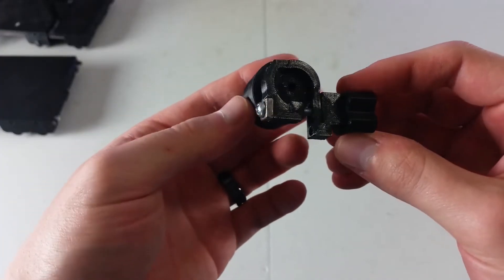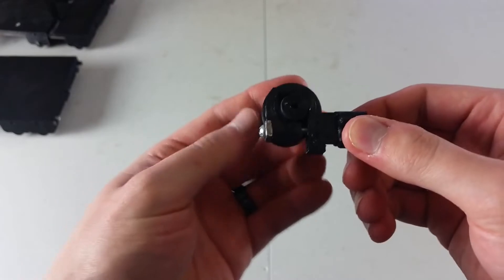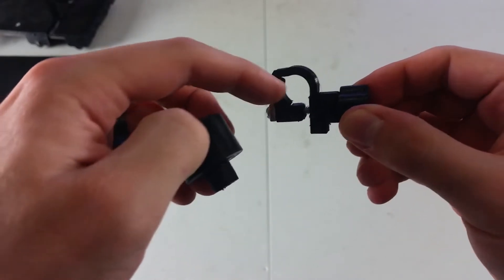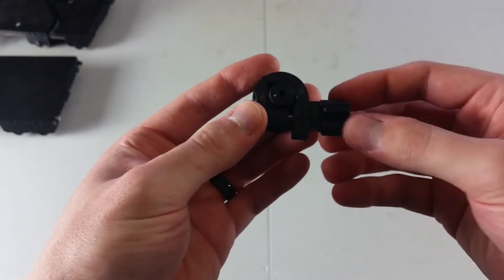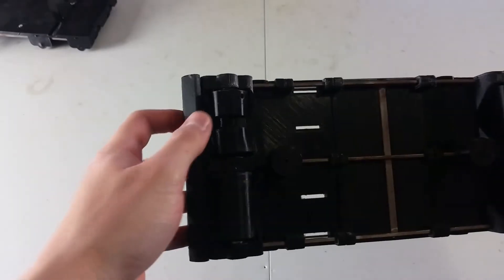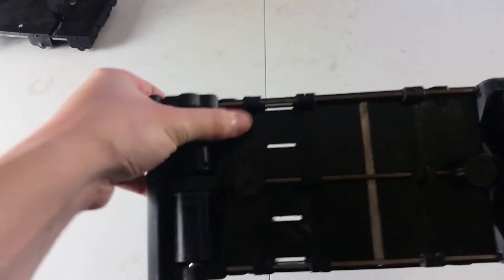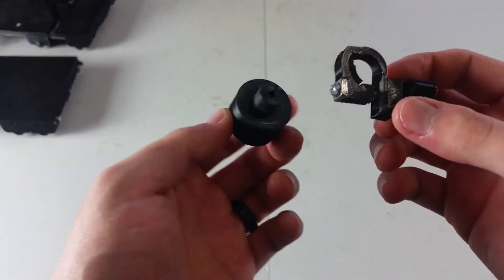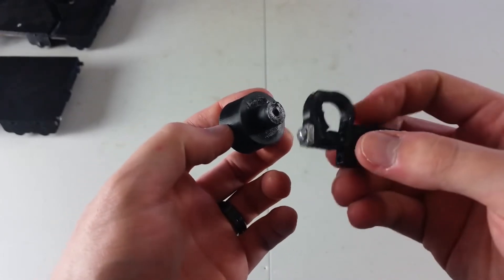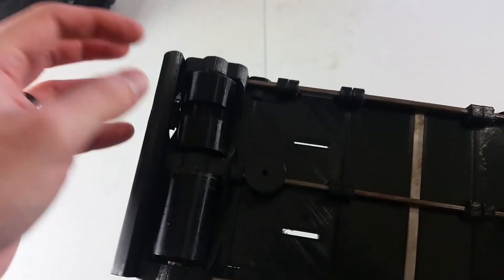The brake has a disc in the middle, and as you turn the knob it tightens around that disc to create resistance. There's a little piece of neoprene in there to add grip, because the TPU it's made from is pretty slippery. But if you tighten it down a good amount it squeaks — a very annoying squeaking noise. Another issue is the disc can wear out over time, and to replace it you'd have to take apart the whole axle.